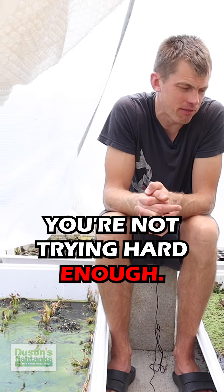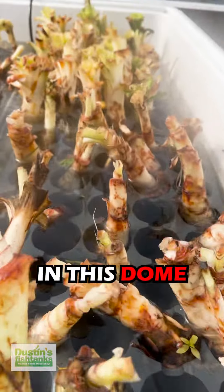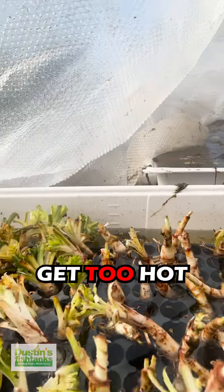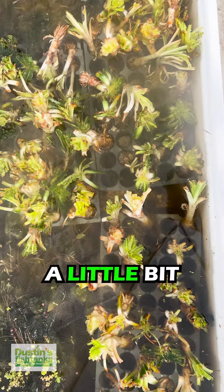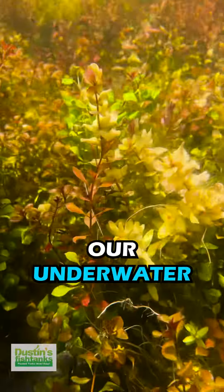If you're not failing, you're not trying hard enough. We absolutely had a fail in this dome right here — we had some krennum that I let get too hot and we cooked them. What I learned is this: krennum need a lot of water flow and like it a little bit more underwater.